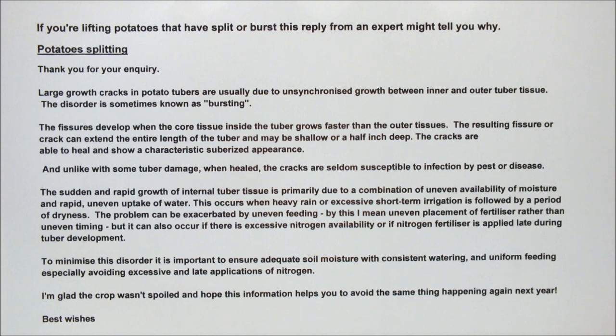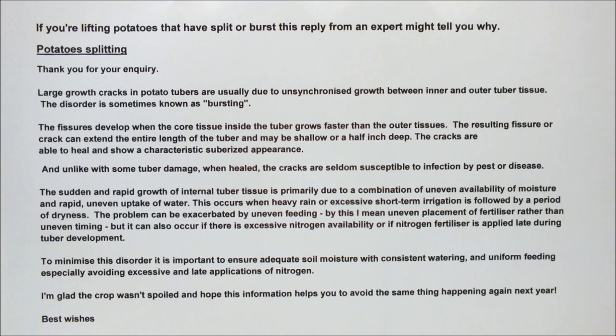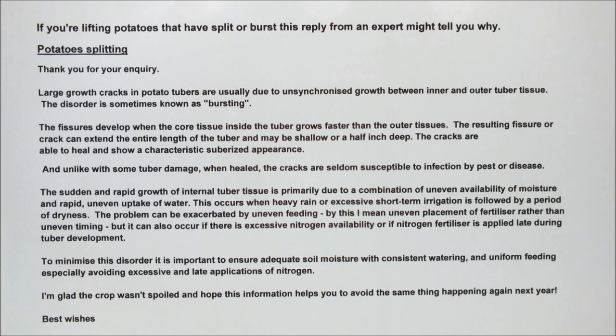To minimize this disorder, it is important to ensure adequate soil moisture with consistent watering and uniform feeding, especially avoiding excessive and late applications of nitrogen. I'm glad the crop wasn't spoiled and hope this information helps you to avoid the same thing happening again next year. Best wishes.